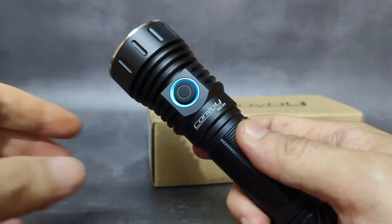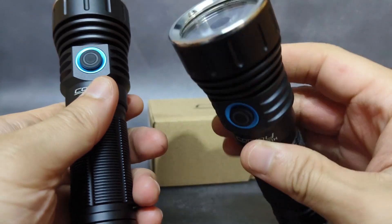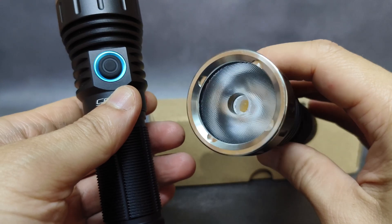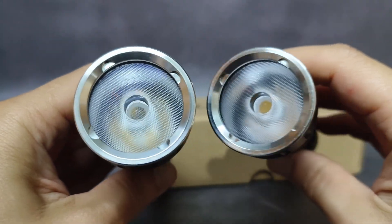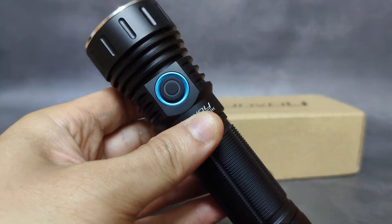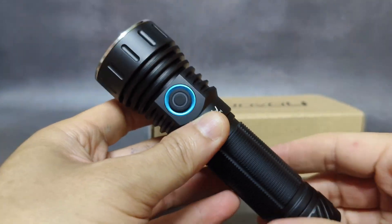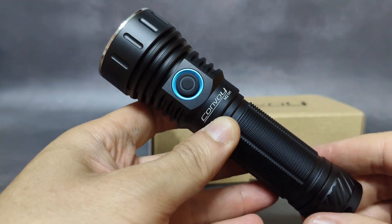Before that, I have already made a review about the M21H, but that one was XHP 70.3 High at 4000K High CRI. Both use the same lens, but this new one uses four LEDs. Very interesting — the beam is quite floody. It is floodier than the M21H with XHP 70.3 High.